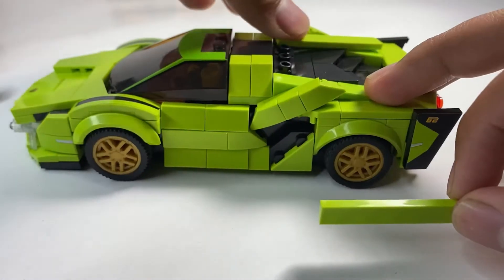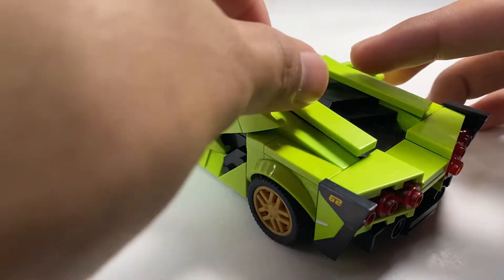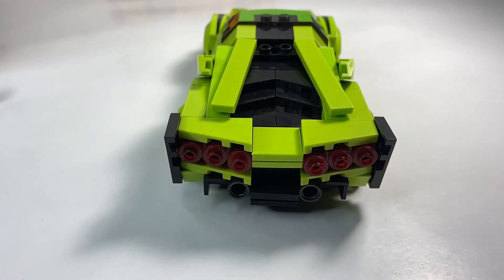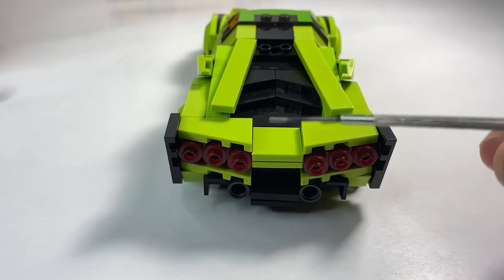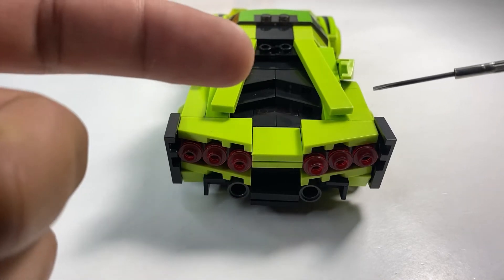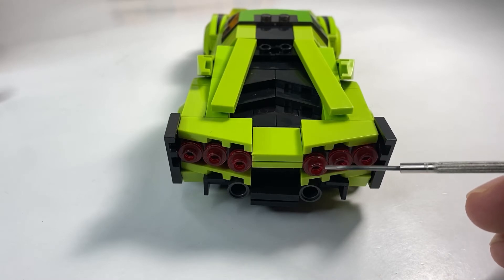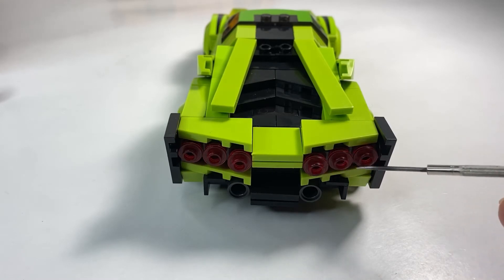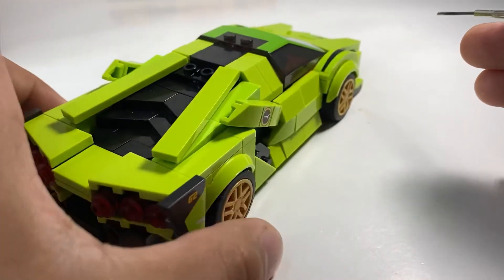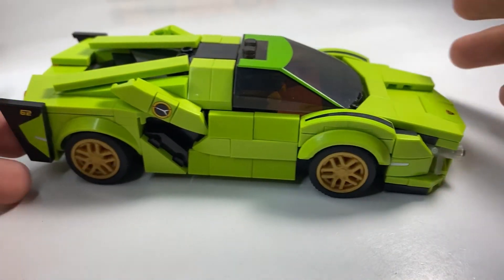Tossing the louvers back on and putting the one-by-six tiles back in position — here's a rear side profile shot. And here's the rear. With Lamborghinis they have sequential tail lights that point in one direction — pointing left on the left side and pointing right on the right side. They try to pull it off with one-by-one studs; there are three of them on each side for the tail lights. You've also got your exhaust tips down there.